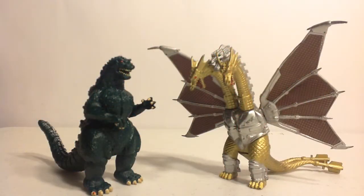Hey there YouTube, this is Wheelchair21, and on today's rolling review, it's another Godzilla Treadmasters Vinyl 2-pack. This time it is Godzilla vs. Mecha King Ghidorah.